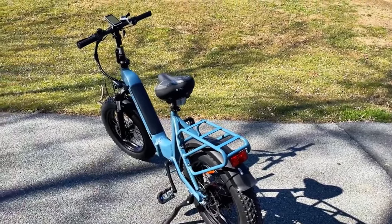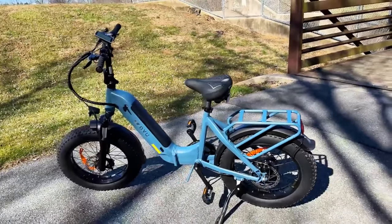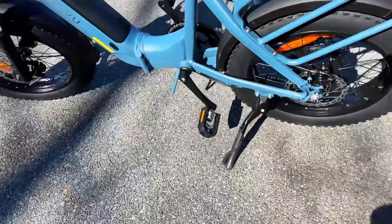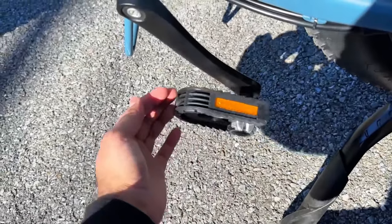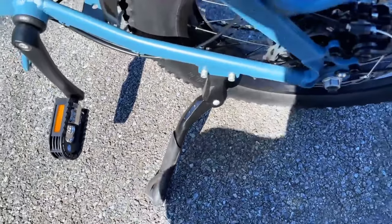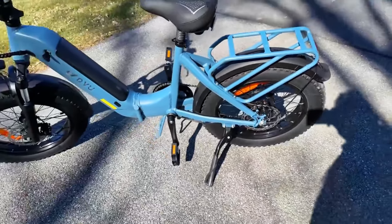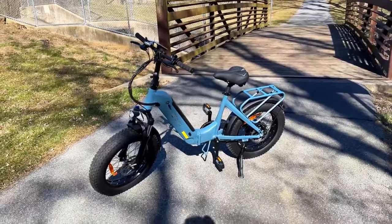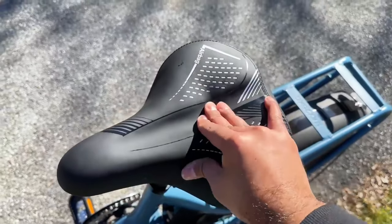It comes with full fenders, which is another big thing — sometimes e-bike manufacturers try to cut costs and sell fenders separately, but this one includes them. There are also foldable pedals, which makes it a little easier to pack and take this electric bike everywhere. Last but not least, we have a heavy-duty kickstand — a really good one. Other electric bikes have put on flimsy kickstands, but not DYU. The seat saddle, which is called an airbag saddle, is also the most comfortable saddle we have seen on any e-bike.